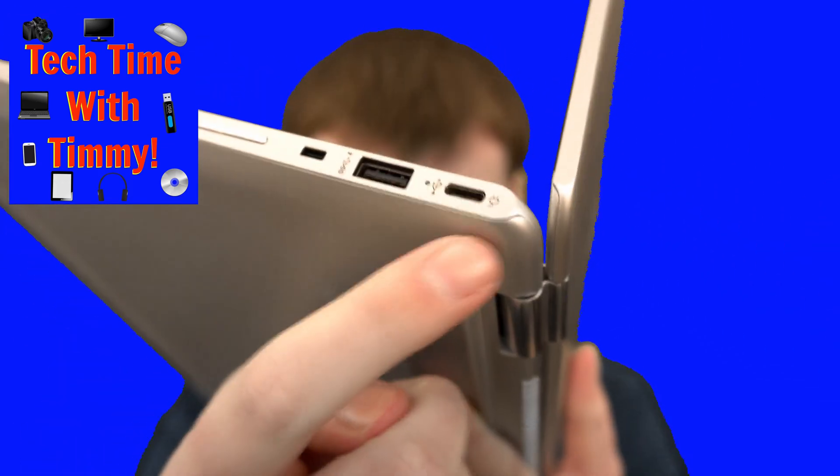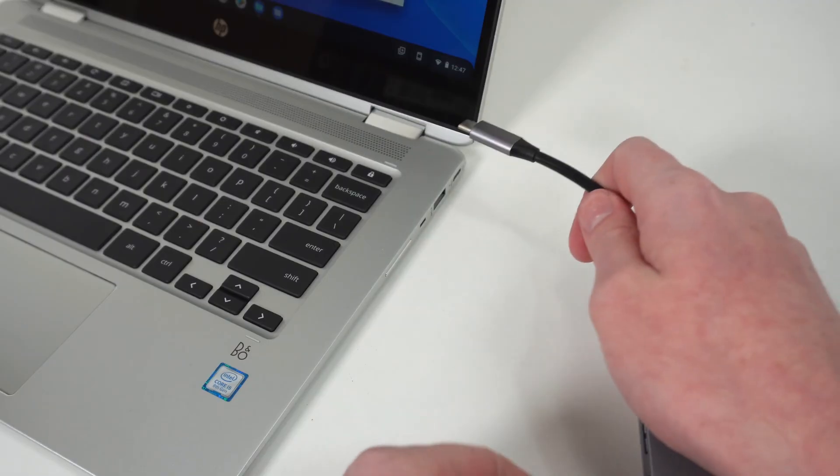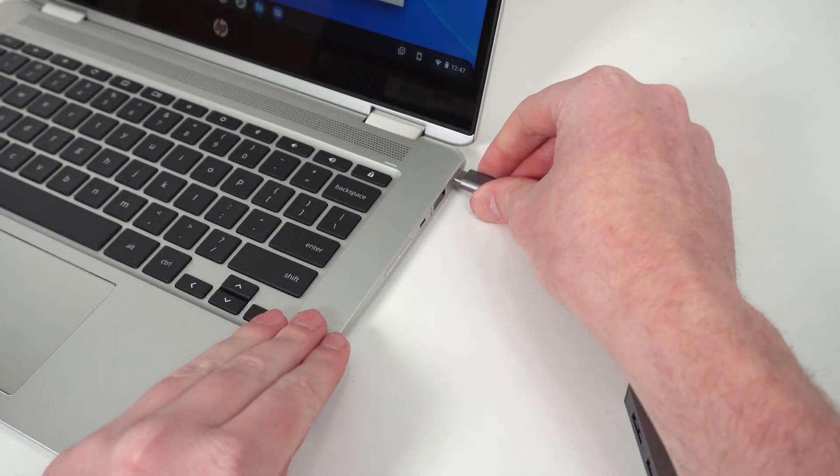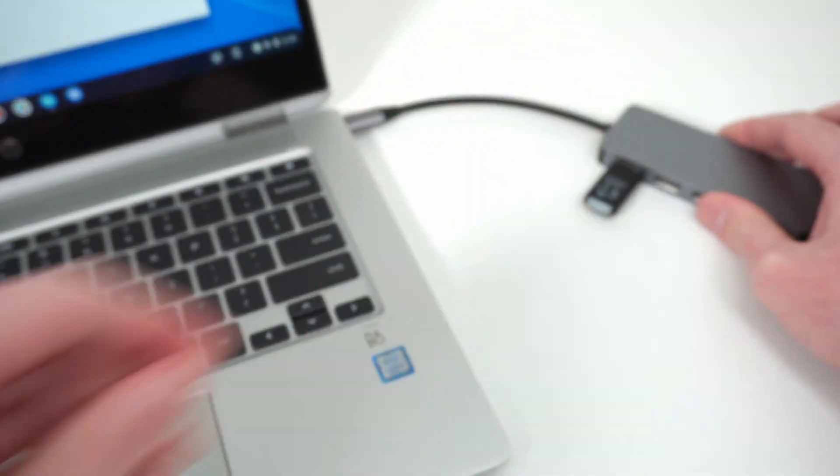But if your Chromebook doesn't have a USB-A port and it only has USB-C ports like this, you will need to get a USB-C hub or USB-C adapter of some sort, and then you can plug that into the USB-C port of your Chromebook and then plug the USB into that hub or adapter.